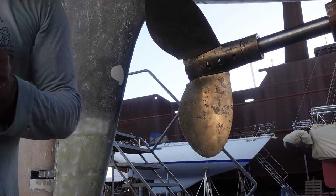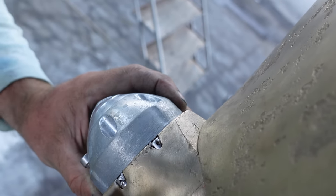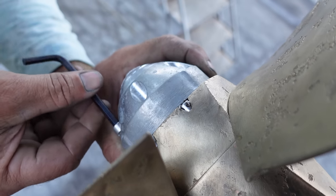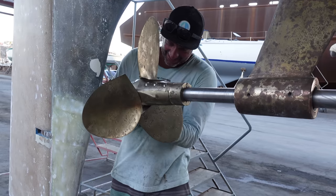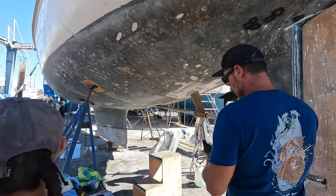Tough job but a bit of everything. Bloody camera in your face — one person working, three people watching. And just like that the prop was serviced and back together. Next job was to fill the holes.